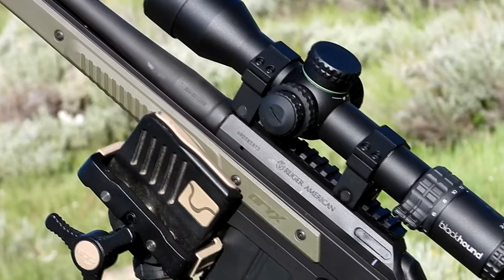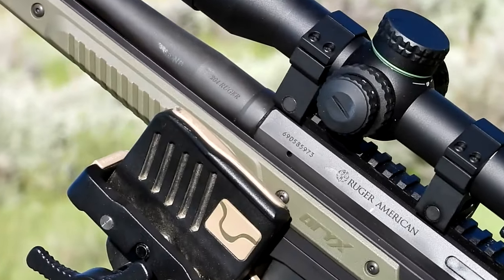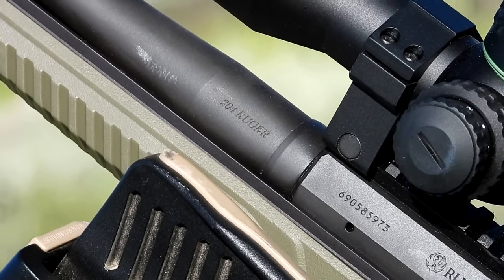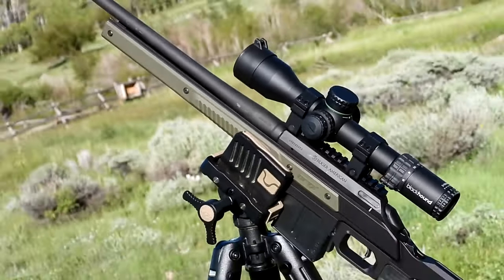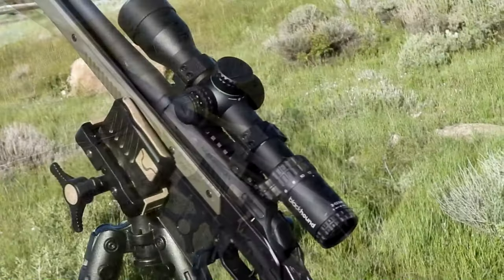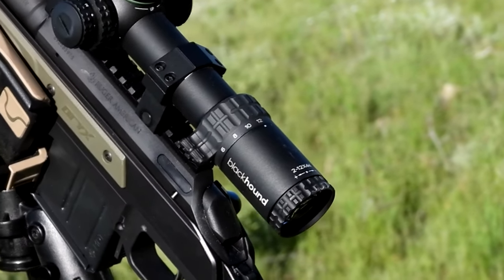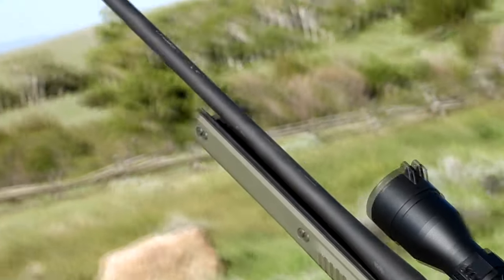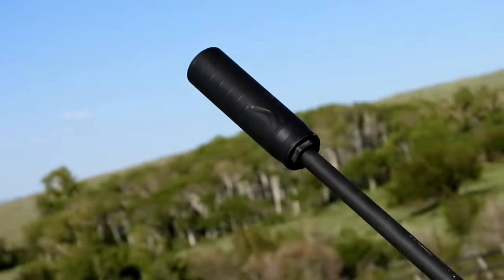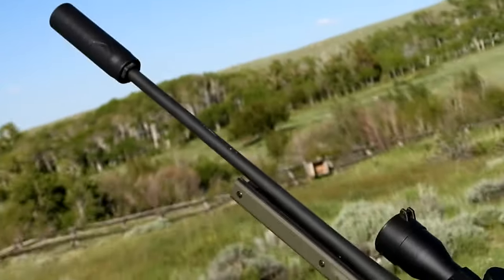You can tell from the side right there, this is my Ruger American in 204 Ruger. I've got it dropped in an Oryx chassis, which makes it look even cooler. On top I've got a really nice Blackhound, 2 to 12 power — that ended up being perfect for what we did all week. And on the end I have my Banish Backcountry suppressor. Super lightweight, super small, doesn't add that much weight to your rig, but makes it super quiet.